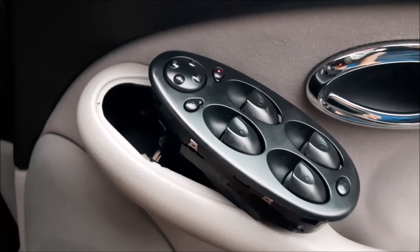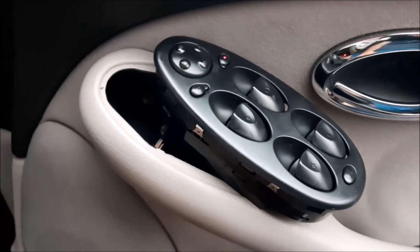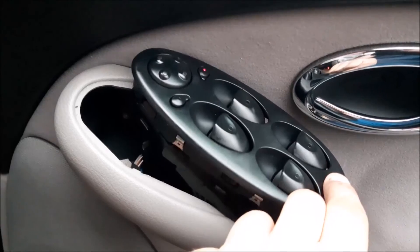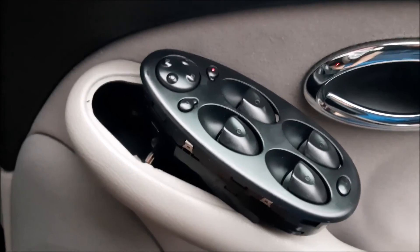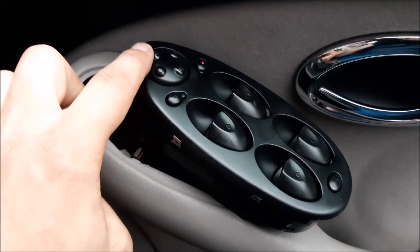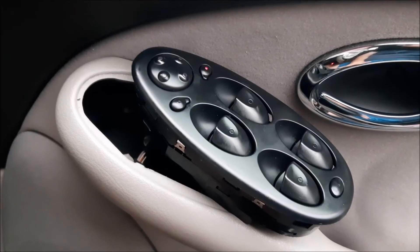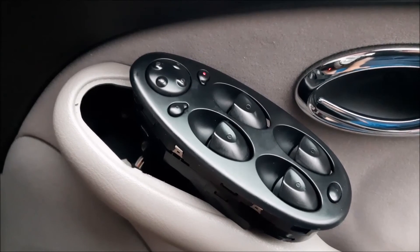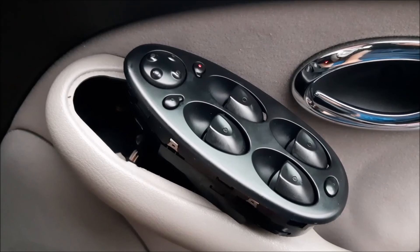That does seem to have cured the problem, so we're certainly very very pleased with that. All I've got to do is push it back down into the trim and that job's done. It's certainly going to make it easier when you want to adjust the mirrors. All the buttons are working — you can put the child lock on at the back for the windows as well. Hopefully that has helped you if you've got a problem with your mirror control switch not working well — a simple clean out like that has certainly solved it in our case.